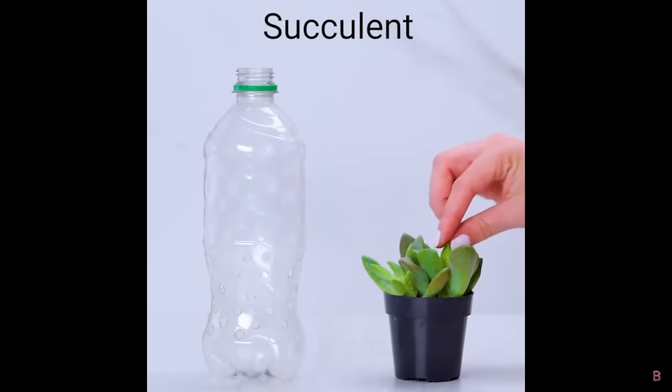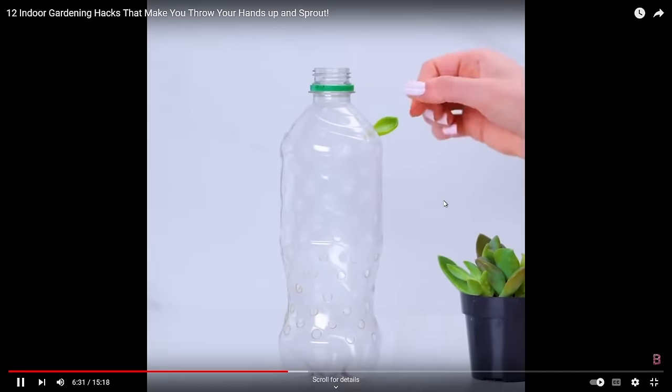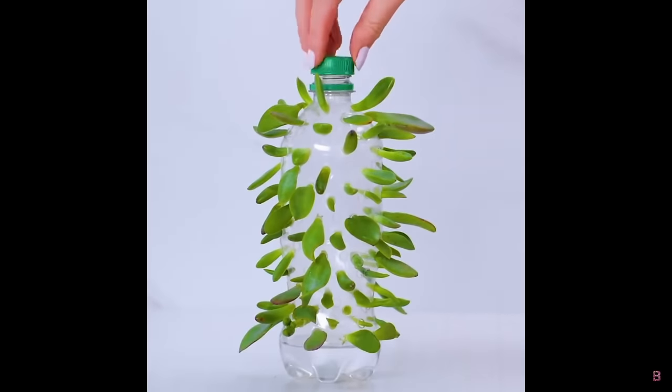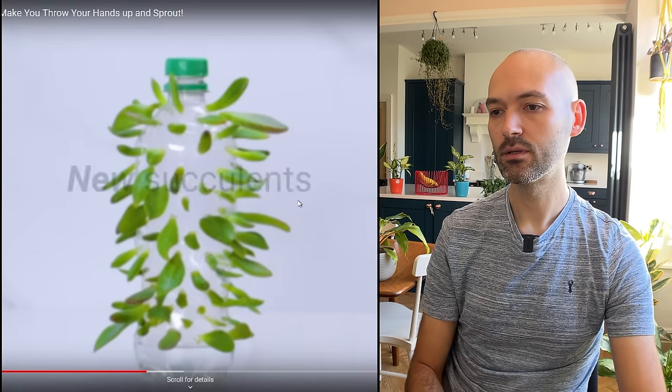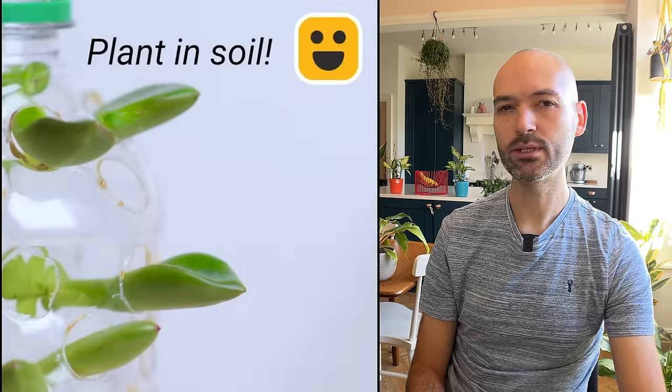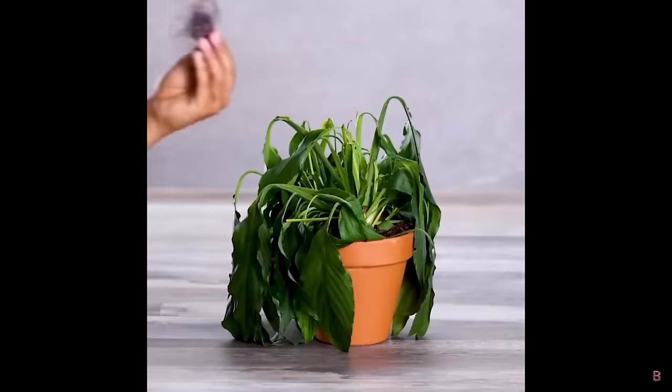We've got a water bottle — sticking some holes in — that's a jade plant. It looks like we're doing some leaf propagations, putting water at the bottom. They sprout within four weeks — I'd give it a little bit longer. Quite a space-saving idea; the humidity from the water will go up and be enough for them to develop roots. Easy peasy, I like it — I might try that.